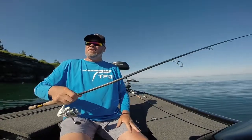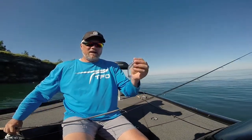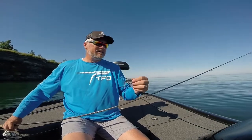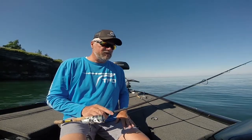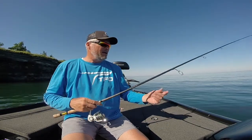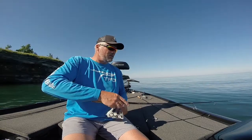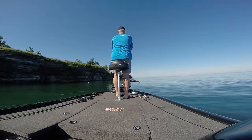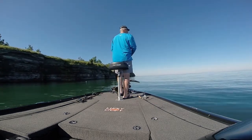On Lake Ontario this morning, it's about 10 minutes after 9. I'm going to be throwing the Black Shad 3.3 Fat Swing Impact by Kytec Baits, 8 pound Master Braid, and the TFO GTS Bass 734-1 spinning rod. We've got a 12.9 pound 4.5 liter on here from Portland. The 5.5 to 1 gear ratio reel.